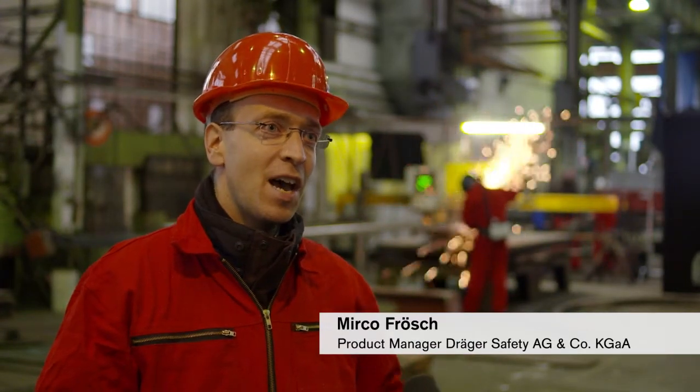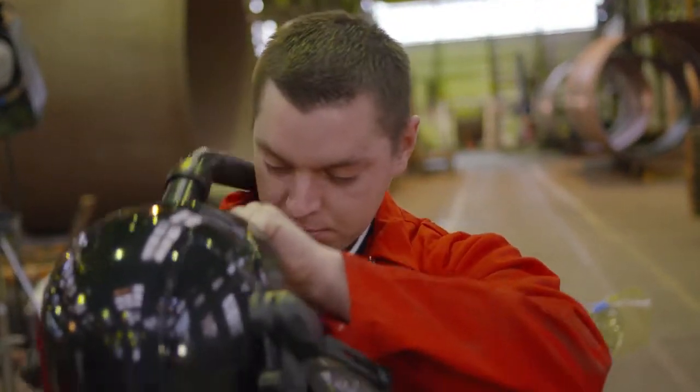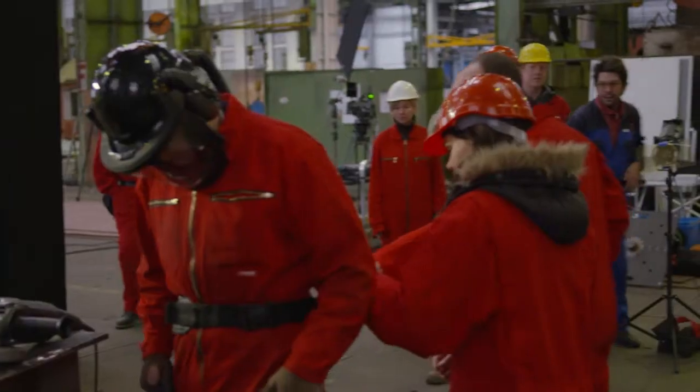The DREGER EXPLORE 8000 is our new air purifying respirator offering better protection at work. Today we are focusing on metal work, but by selecting different components it can also be tailored to a broad range of other applications.